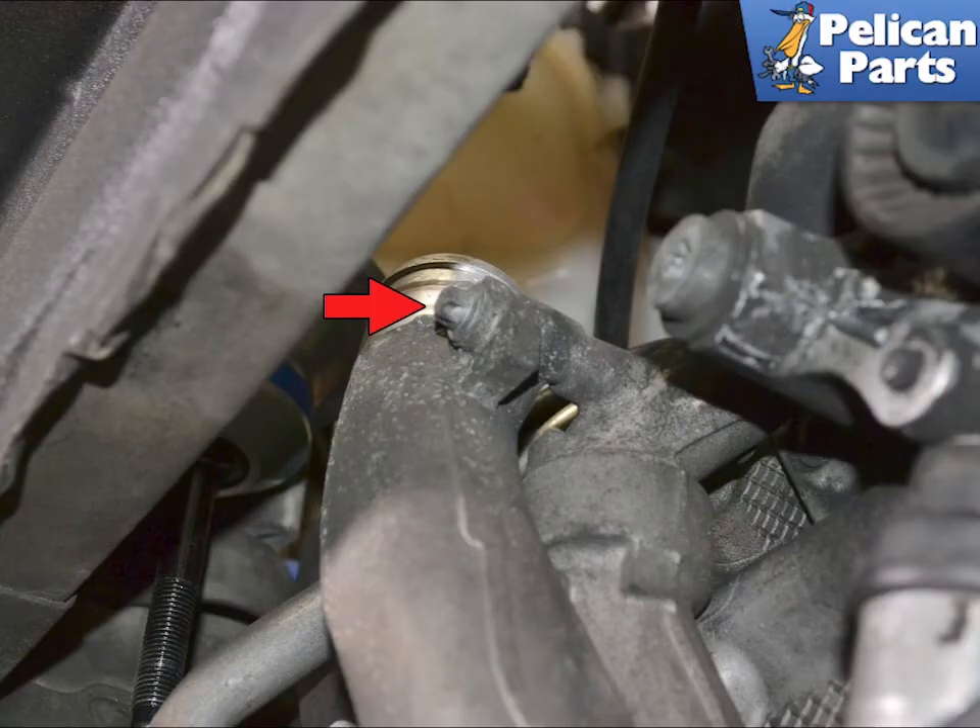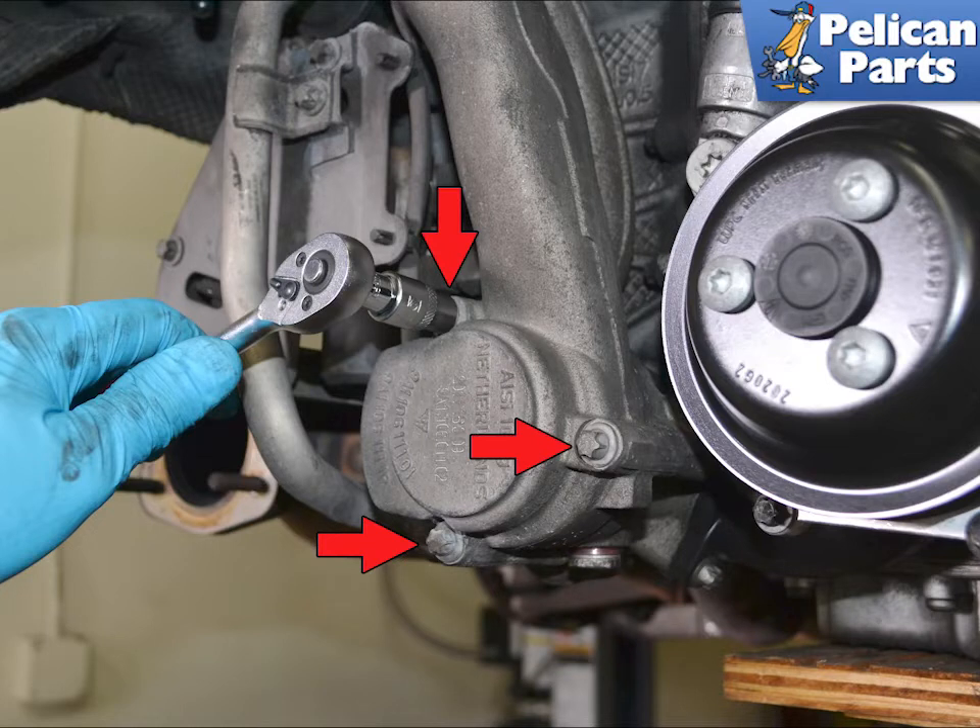Use an E10 torque and remove the upper bolt holding the top of the housing to the engine, red arrow. Still using the E10, remove the three screws holding the thermostat housing in place, red arrows.